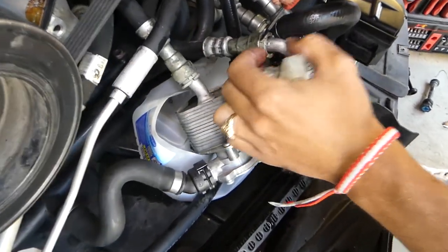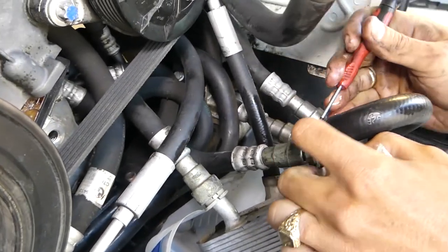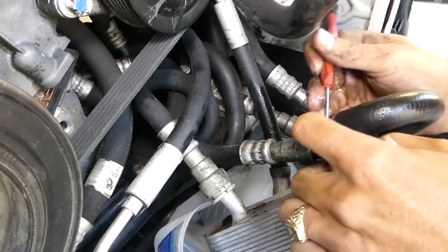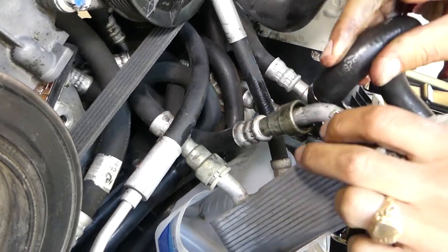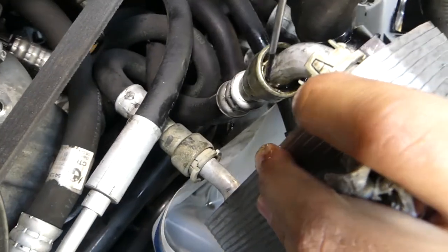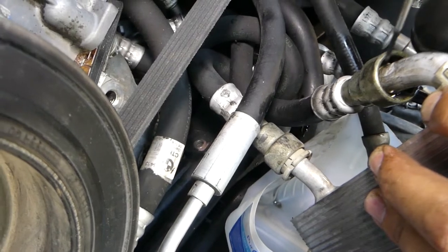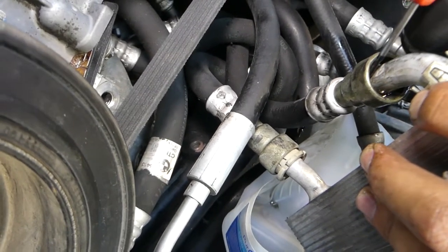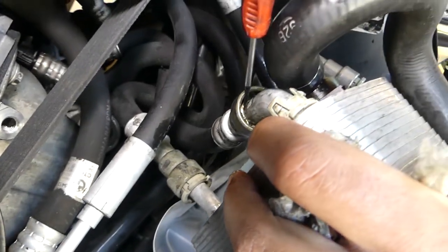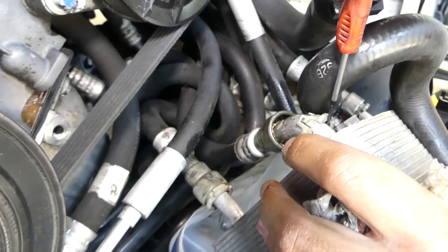Let me show you how the mechanism works so you can see it yourself. Inside you have four metal teeth holding - one here, one on top - so they're 90 degrees from each other. If those teeth are loose, your line will come off.